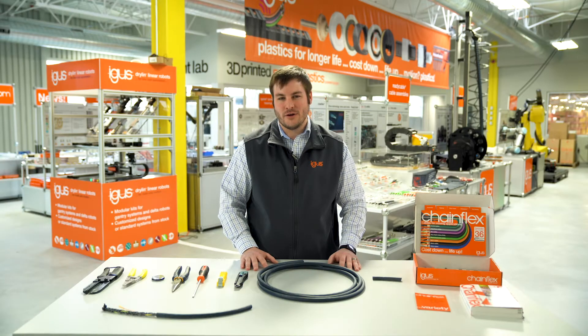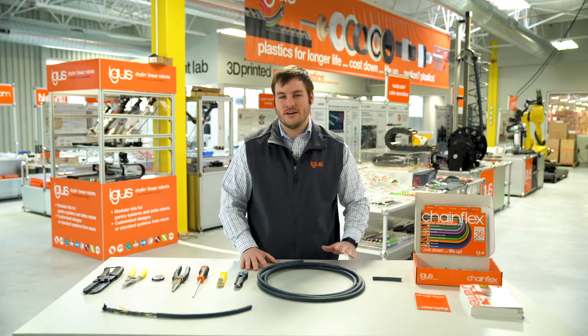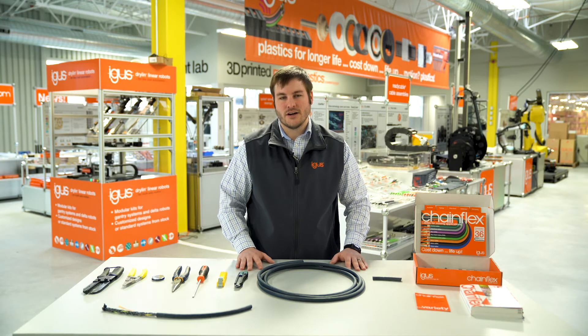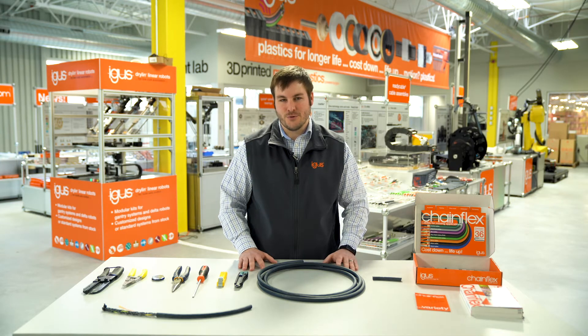My name is Tim Marin and I'm the product manager for our continuous flexing line of cables here at IGUS, called Chainflex. Today we're going to talk about how to strip back a cable and prepare the ends for termination.